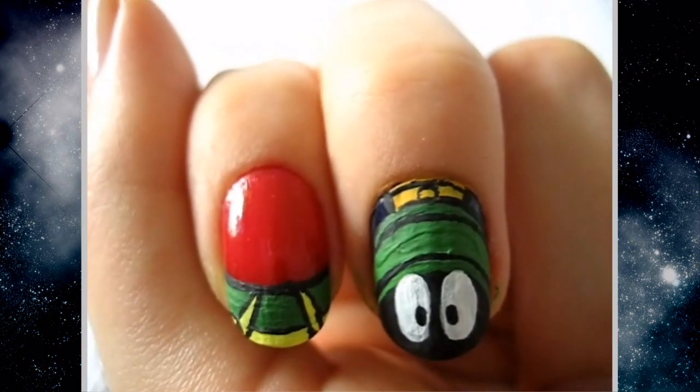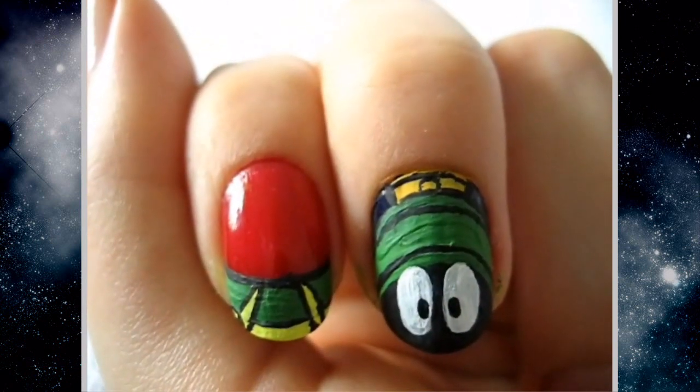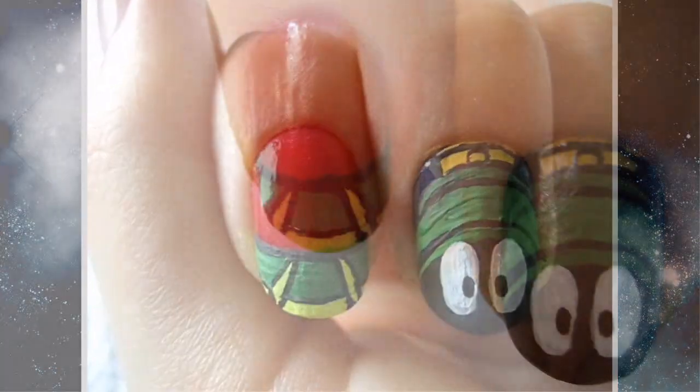And we're done. All you have to do is add a top coat and you'll have Marvin the Martian nails. I hope you guys enjoy this and have a great day.